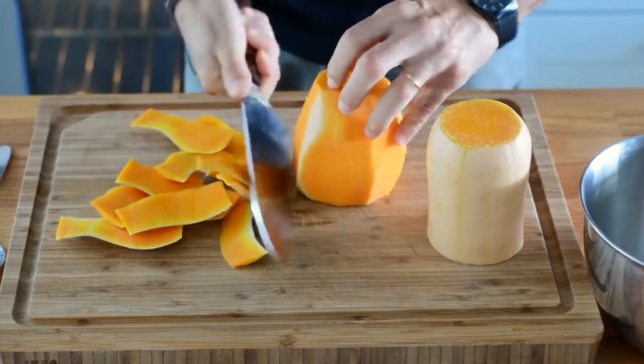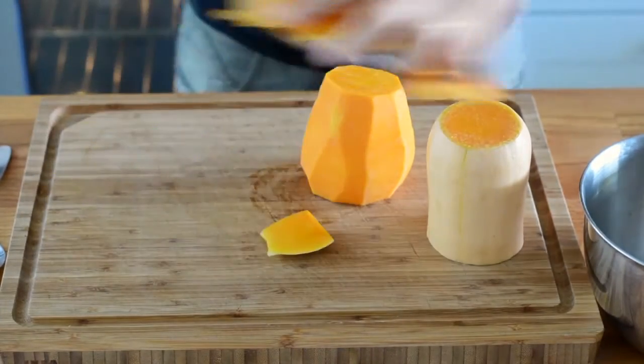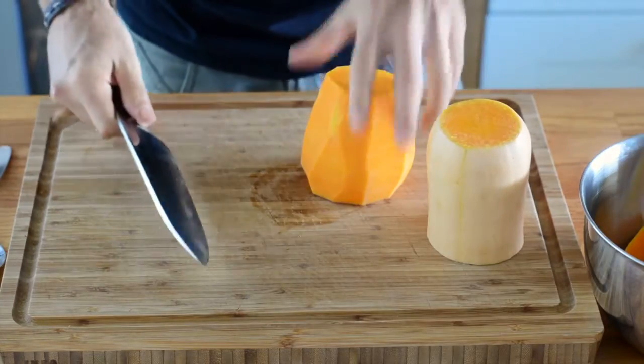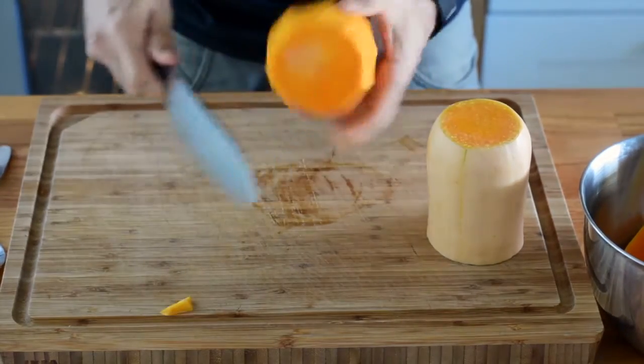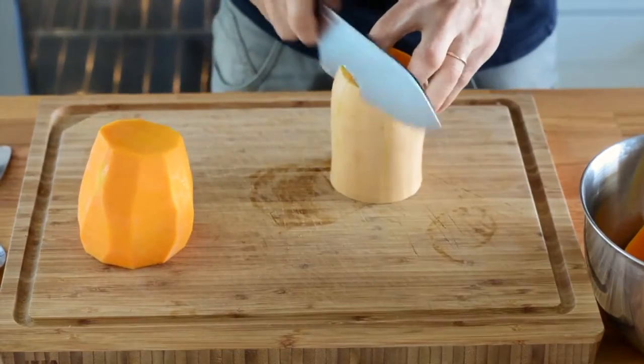Safety first — I advise you to use a very good chef knife for this job, and make sure your cutting board is safely secured with a rubber mat. The peel is a little tough and resistant, so make sure you're not distracted while doing this.